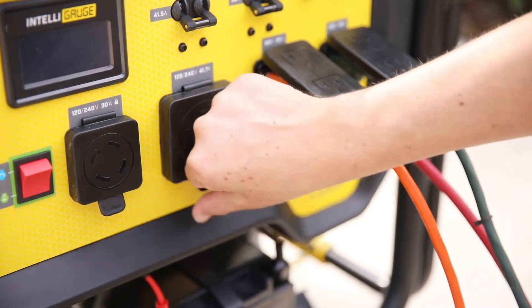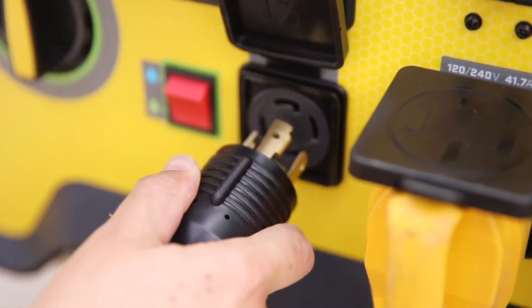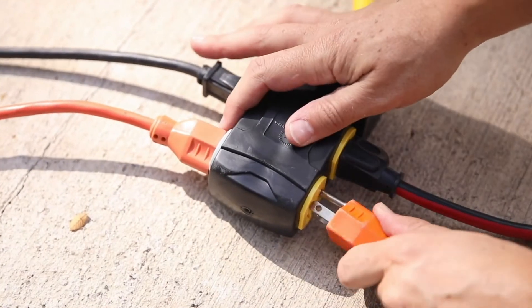You'll always be prepared with a loaded power panel, a heavy-duty 50 amp outlet, and the included 25-foot extension cord means you can split 30 amps of power from one cord to four household outlets.